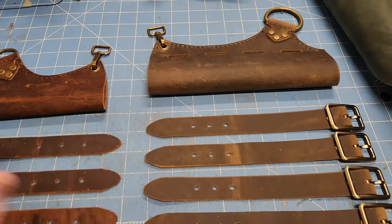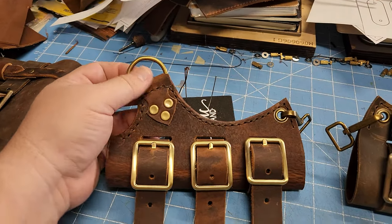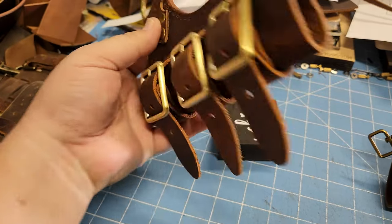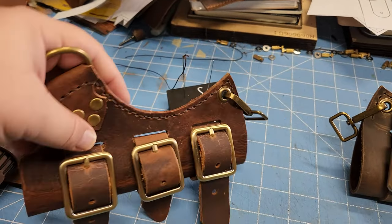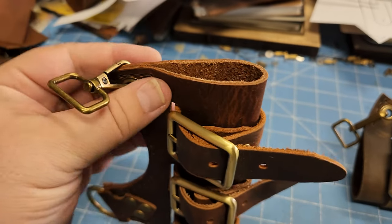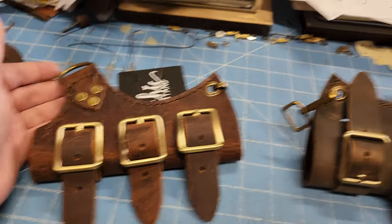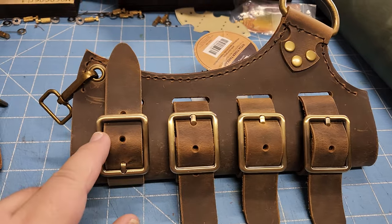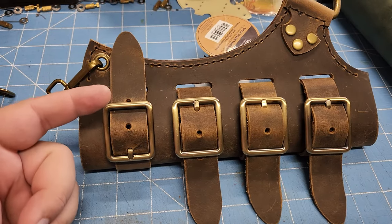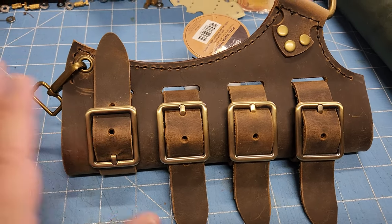Here it is with the three buckles attached — they go through the top and just wrap around. You can make it tighter or loosen it up a little bit depending on the width of the scabbard or whatever you're putting in there. I like the look of the straps with the end coming down, but if you want to thread it the other way the straps will come up — if that's easier to use or if you like the look better, that's fine.